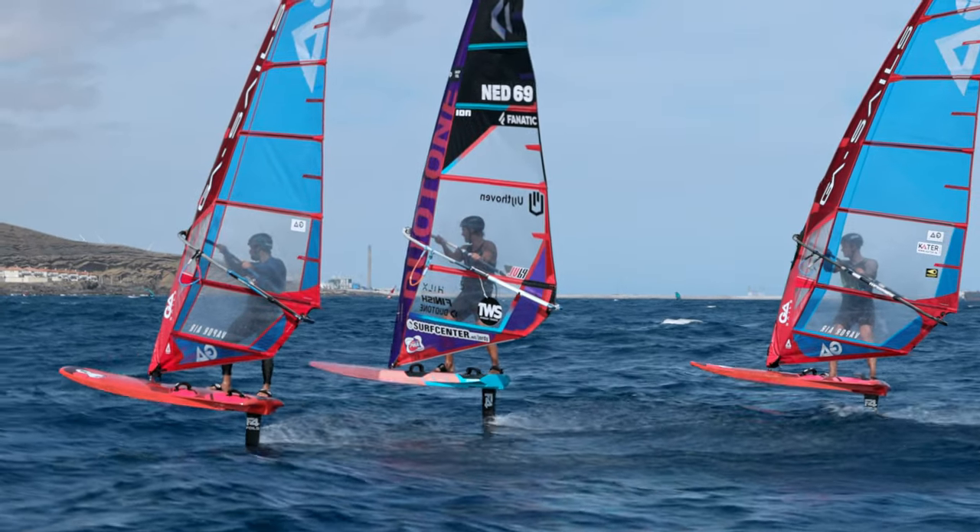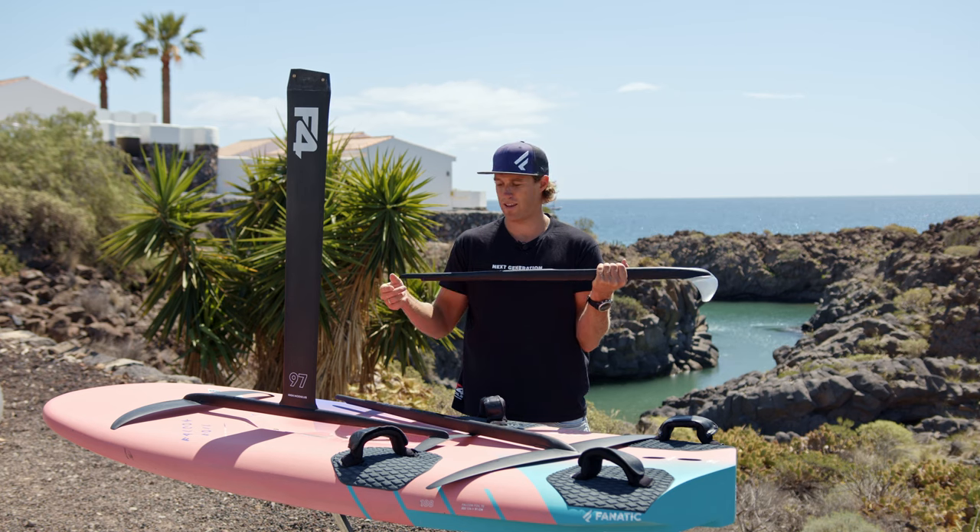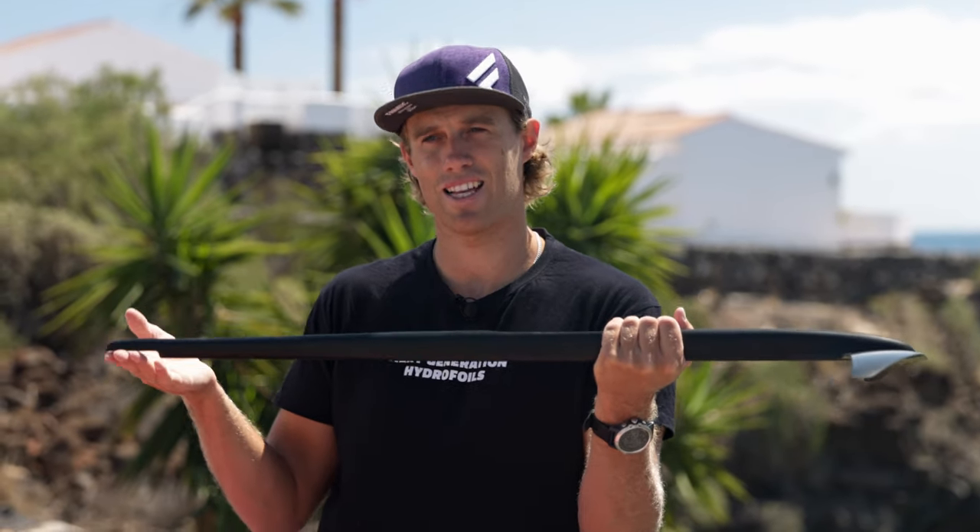Is the wind picking up a lot and you want to stay on the same equipment? We're going to do the opposite — we put the spacer to fill it up in the back, we're going to have less power, and this will bring you more control and makes you foiling in stronger winds.